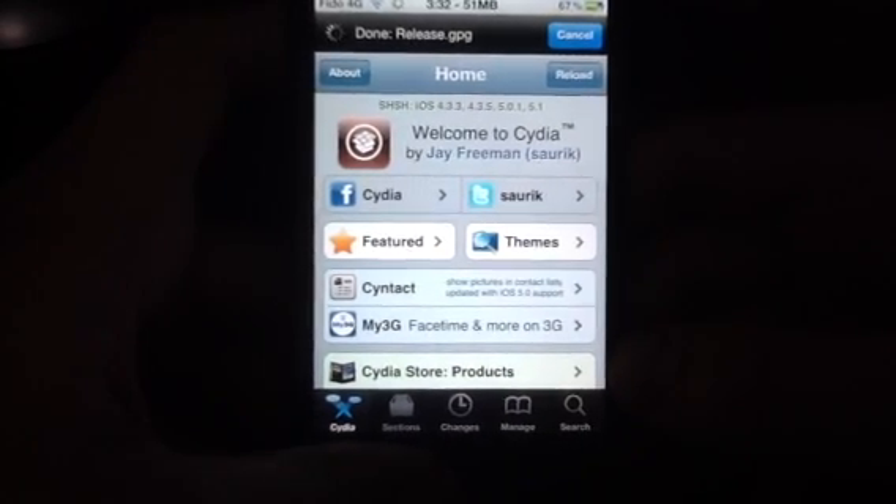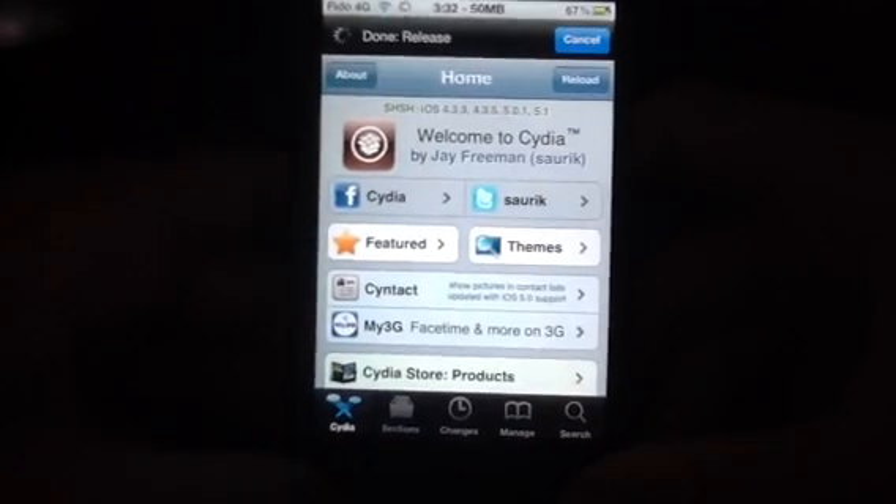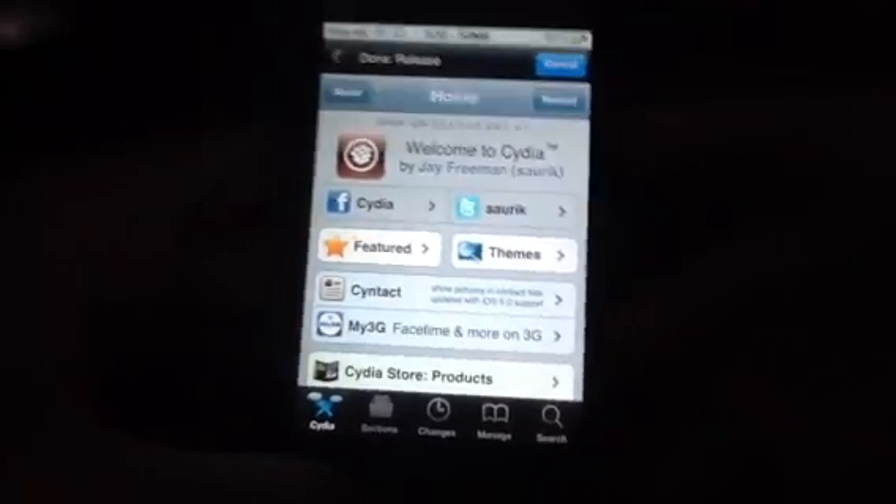Untethered jailbreak. So I'll see you guys in the next video.